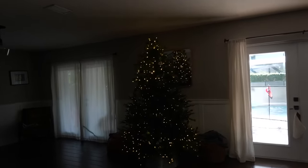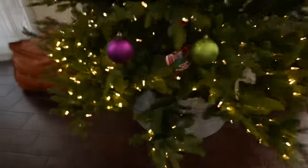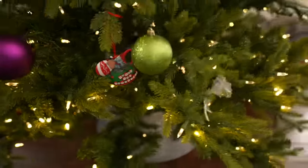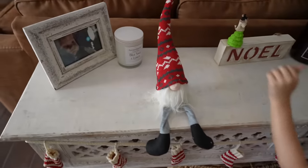We got our tree up, but Remy only put a couple little, just a tiny few little ornaments on there. And she's decorated over here. Remy, you're doing such a good job.